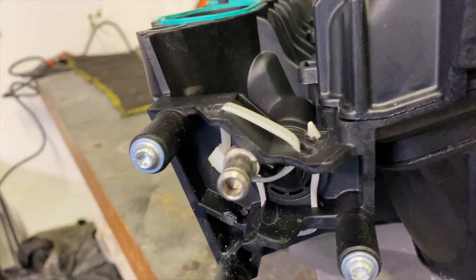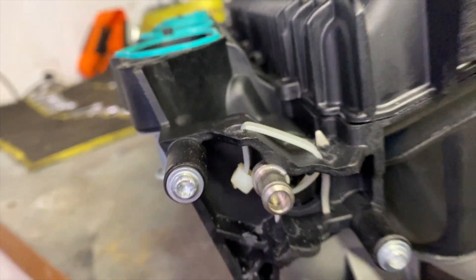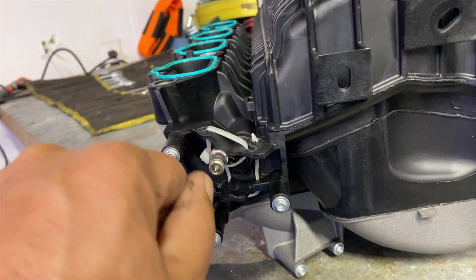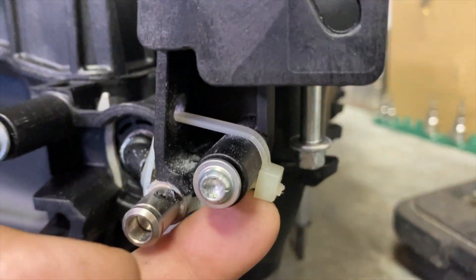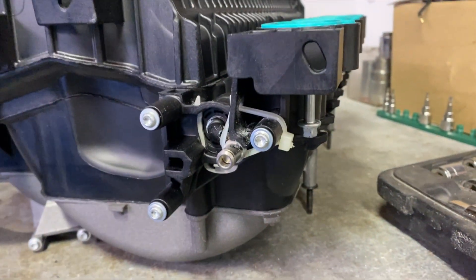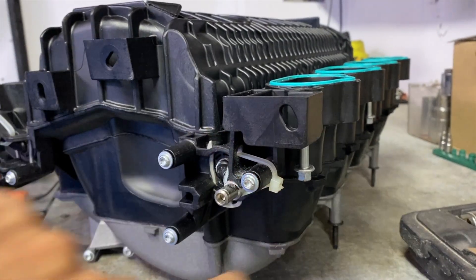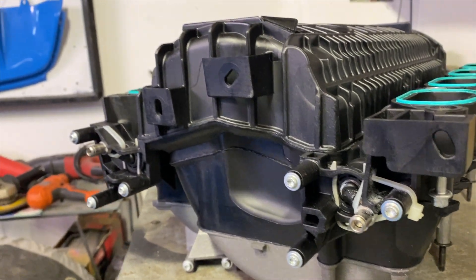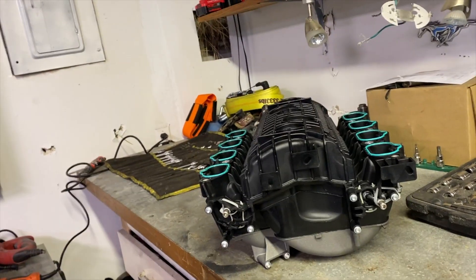Here we are now with both zip ties in place and trimmed up. I tried to get as close as I could — as I put the snips on there I kind of grabbed on lightly and twisted to make sure there was no further it could lock down before making the cut. As many others have said, you don't want to leave a big burr or jagged edge back here because if you reach back there for any reason you'll start cutting open your hands. I want to make sure it's nice and clean in there. All we have to do now is get this back onto the vehicle, test it, and see if it works.